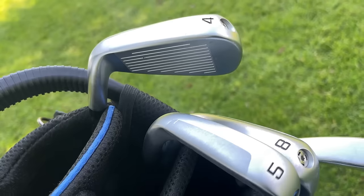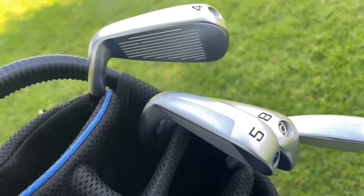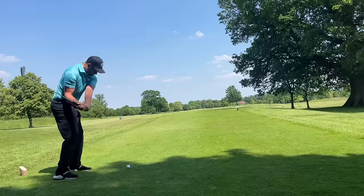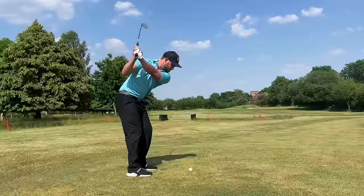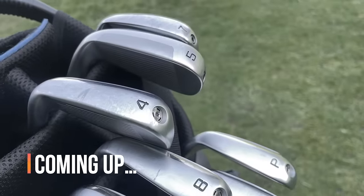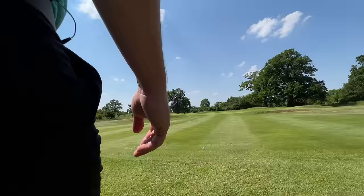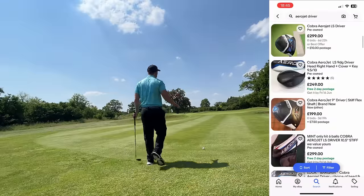There's not many iron sets you can buy in this game for 300 pounds when it comes to a top manufacturer, let alone them being brand new, let alone them being only a year old. I was shocked when I found out what these were being sold for on eBay.